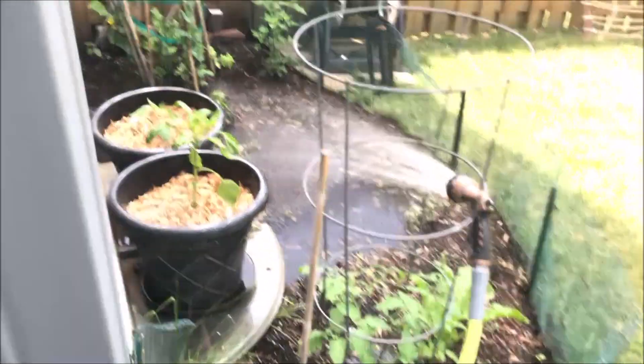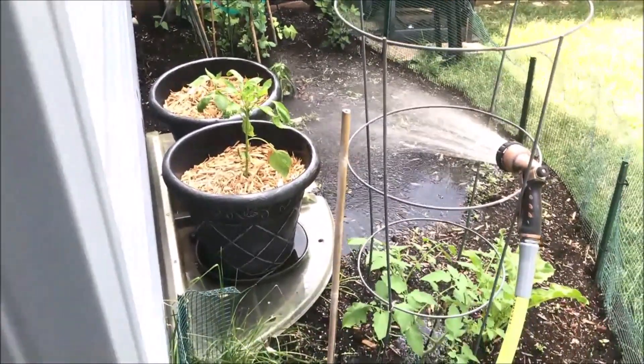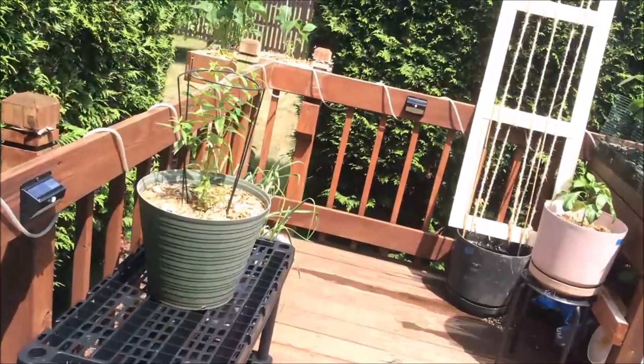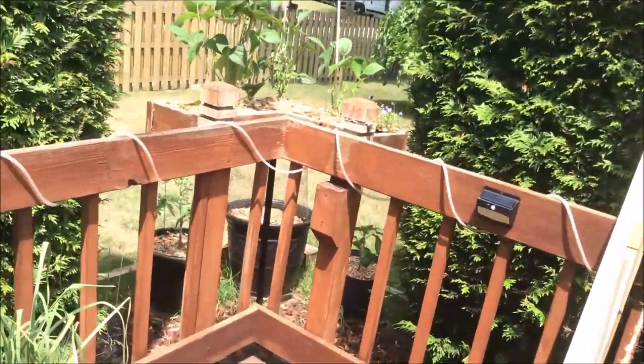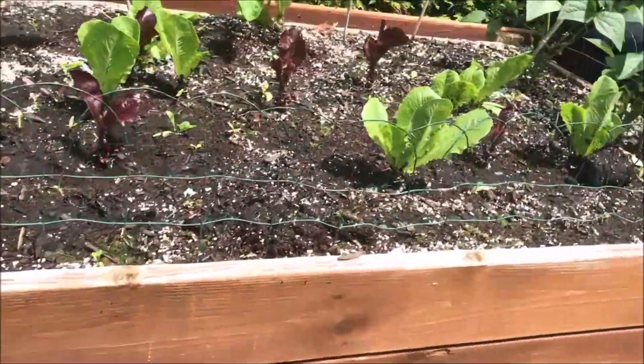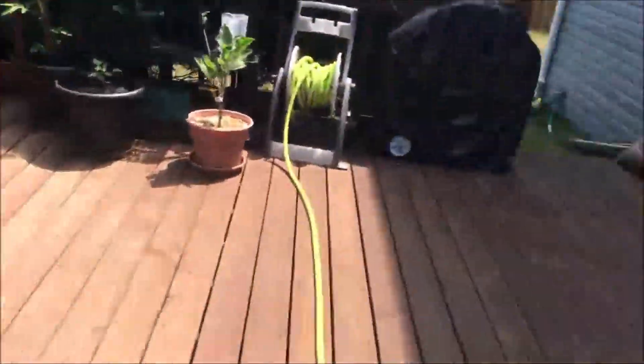I don't think this side needs a lot of water because it stays so shaded. But I also don't want to be fooled and think it doesn't need water and then dry it out to death. I put two more Kajaris in there since I got my new ones from Jarrah.